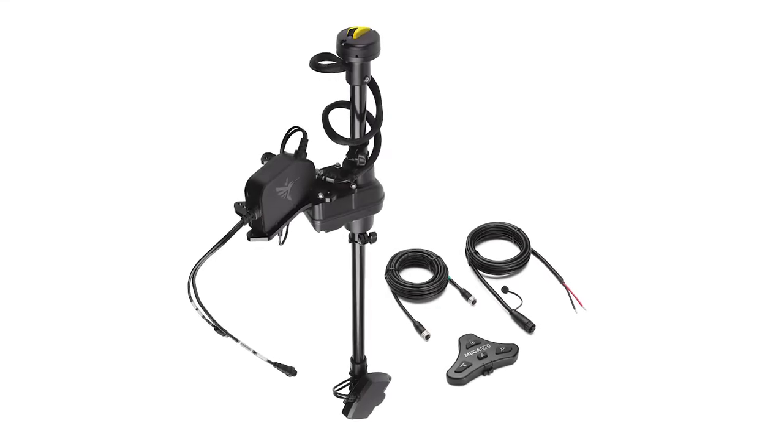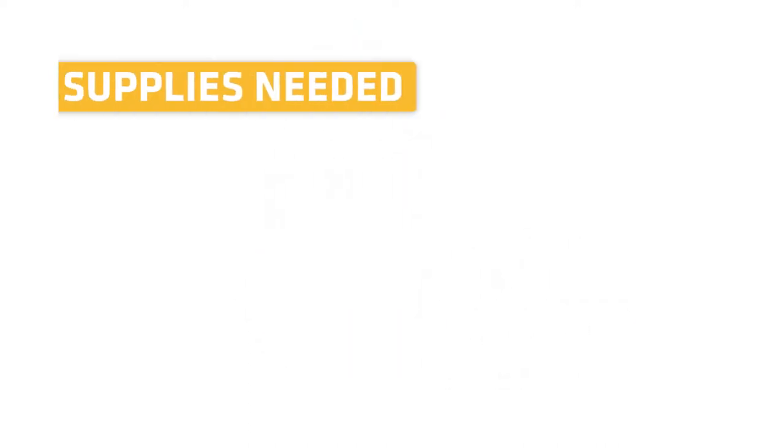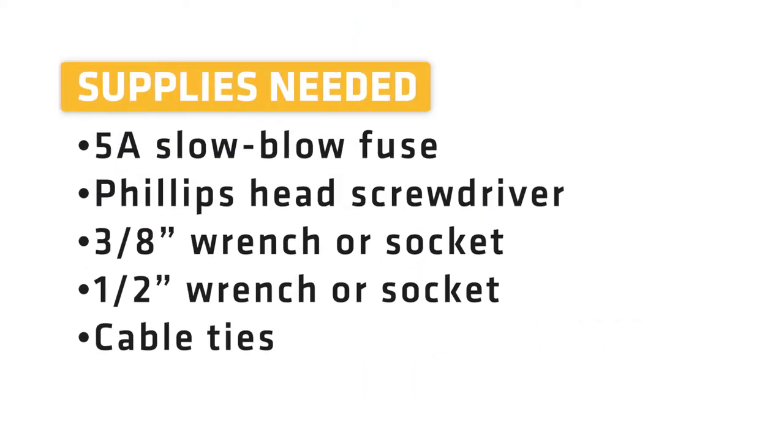In addition to the hardware included with your accessory, you will need the following supplies: a 5 amp slow-blow fuse, Phillips head screwdriver, 3/8 inch wrench or socket, a half inch wrench or socket, and some cable ties.